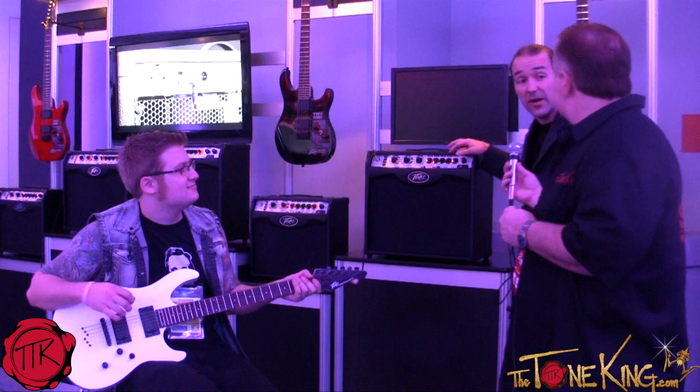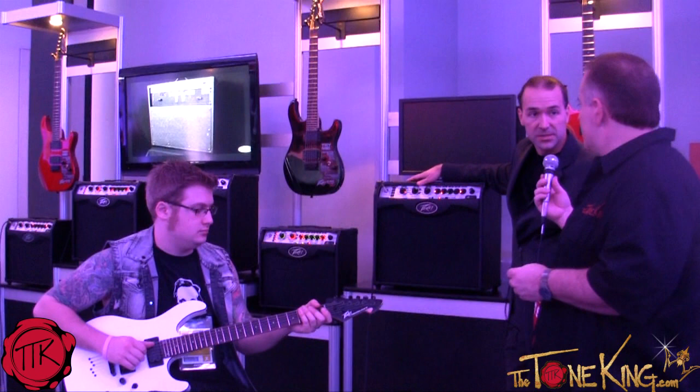We have ten on-board instrument models. The on-board looper allows you the ability to lay down any of the instrument tracks with any of the effects, completely change the effect, and play over top of it.